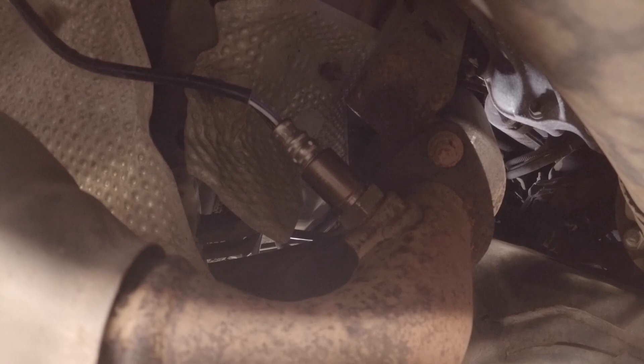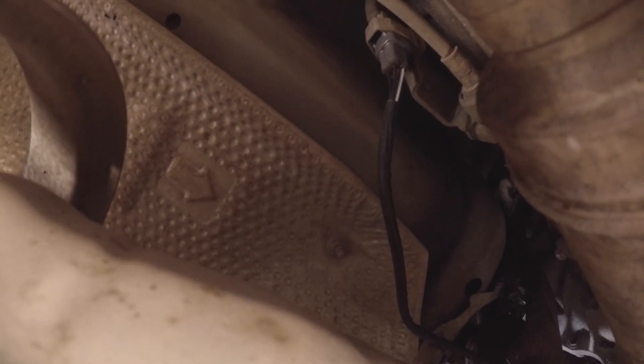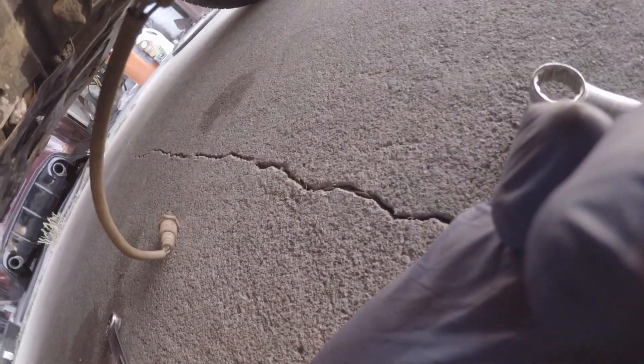All right guys, there's the new sensor installed — it runs up there and is plugged in right there. This is the bad sensor right here. Now we're just going to go ahead and start the car, clear the code, and hopefully the check engine light won't come back on anymore.